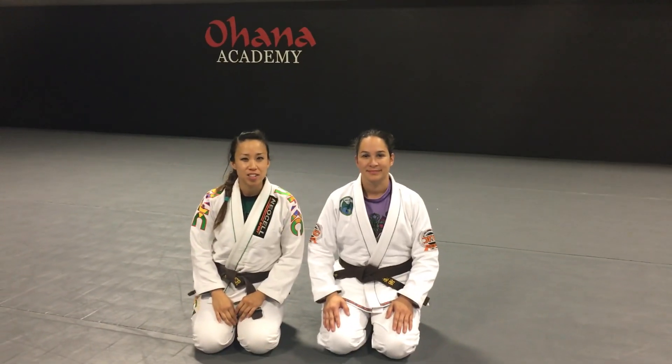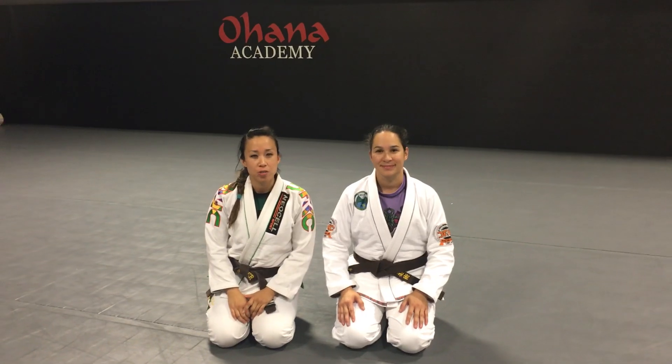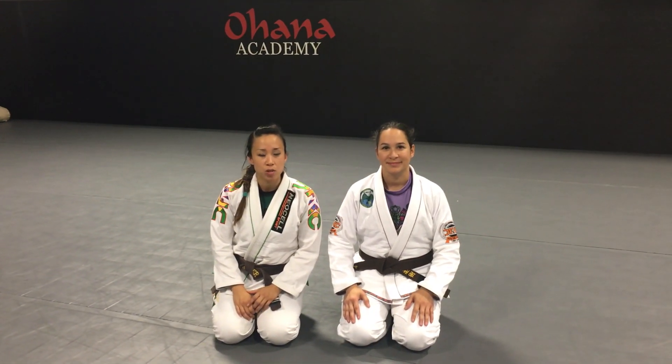Hi, I'm Juana Hunter and this is my friend Sui. We're here at Girls in Geese and I wanted to show you the technique I showed today. It's a sweep from the closed guard.